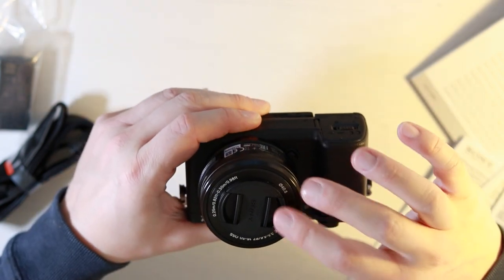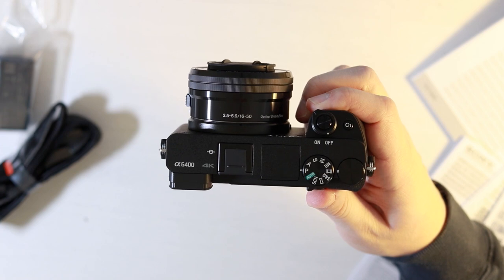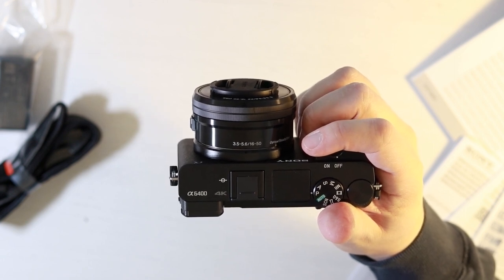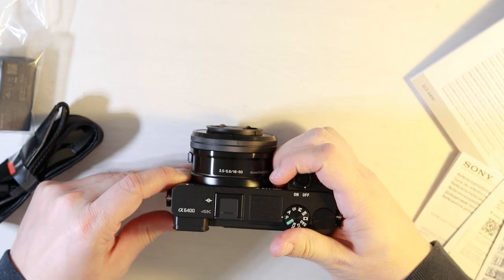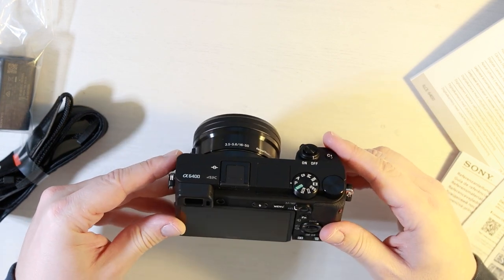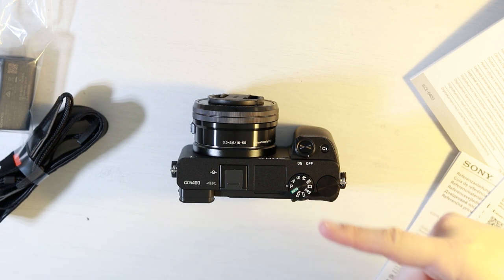You've got the 16-50mm kit lens here, which is f/3.5 through to f/5.6. It's just a kit lens so you'll get decent quality but nothing special. My honest opinion is this camera feels really nice in the hand — surprisingly small. This is the same body as the A6300 and A6500, but it feels comfortable. I do think that if this camera performs as well as it's been touted to, there's a lot of good things to come. This is just the unboxing video — I don't want to go into performance detail yet, as that would spoil my next video: a full review coming in two, maybe three days.